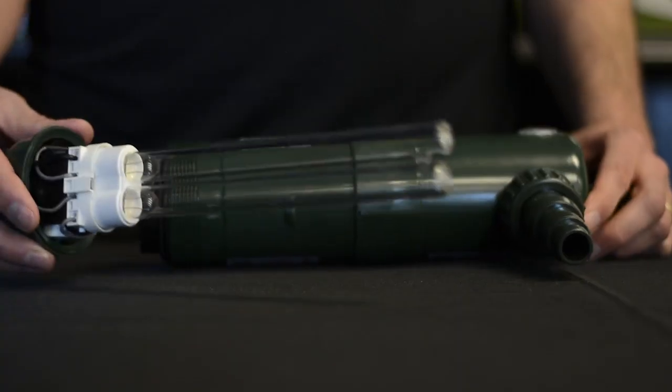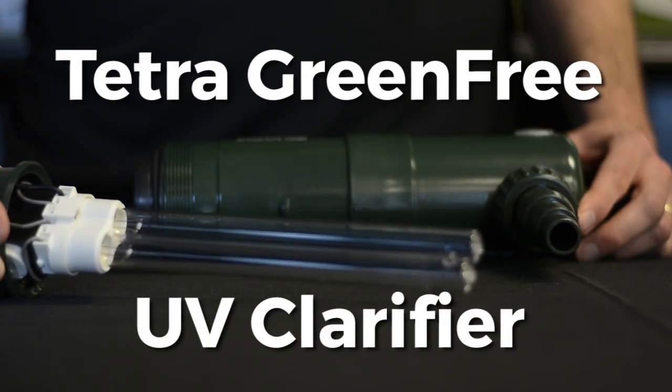Hi, I'm Joey from WebZoneLine, and today we're going to review the Tetra Green Free UV Clarifier.